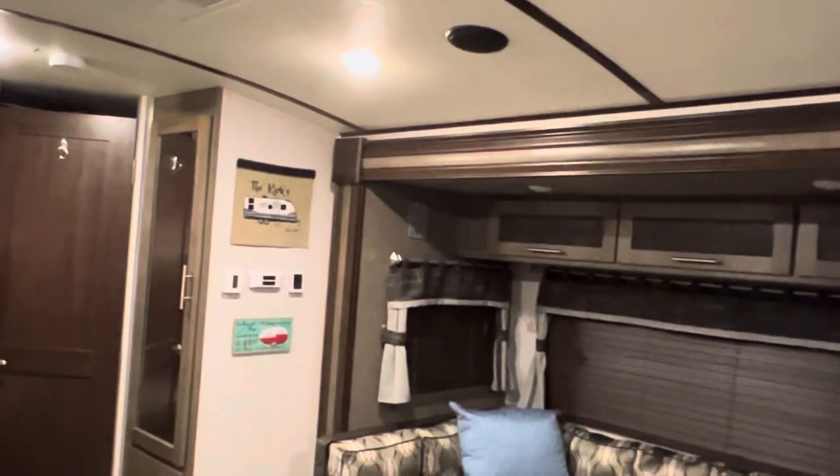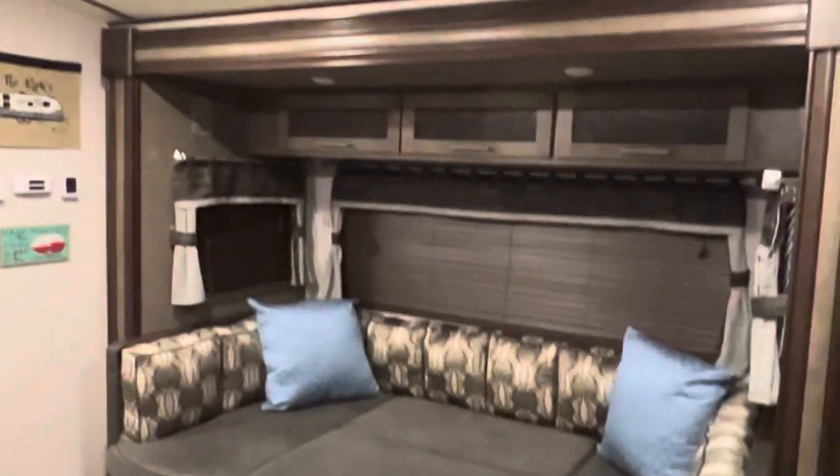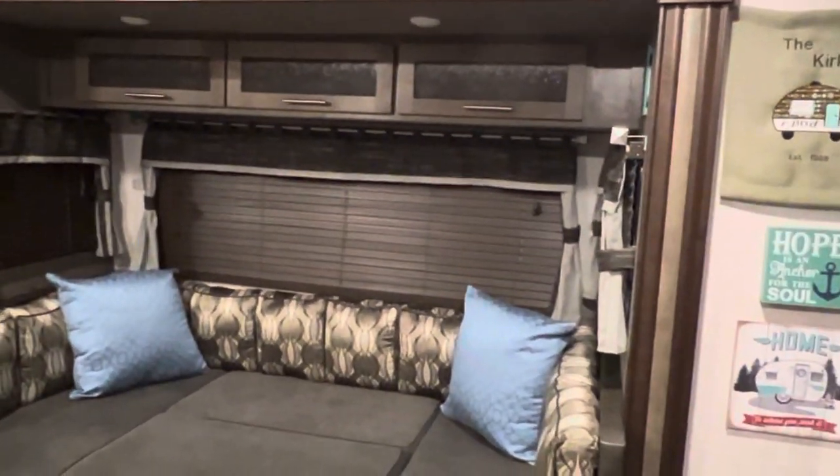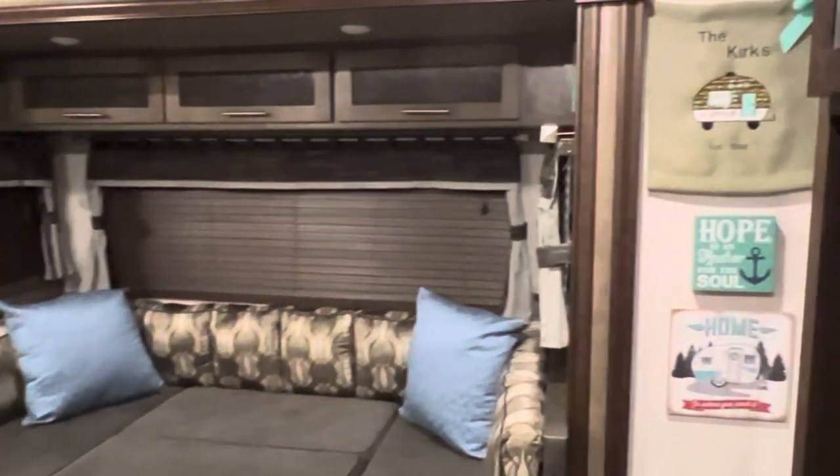All right guys, good morning. This is a video of our travel trailer inside setup and some mods that we've done over the years. I'm going to stroll with you through the bedroom.